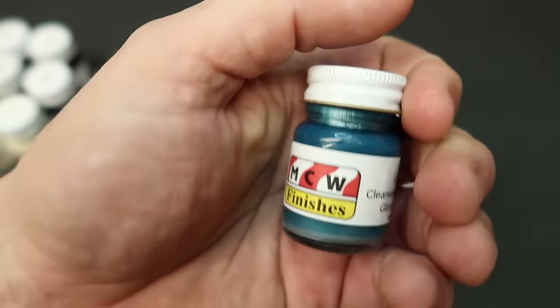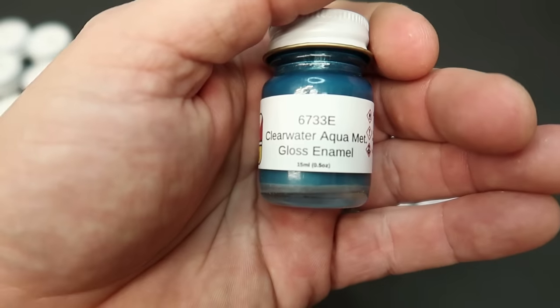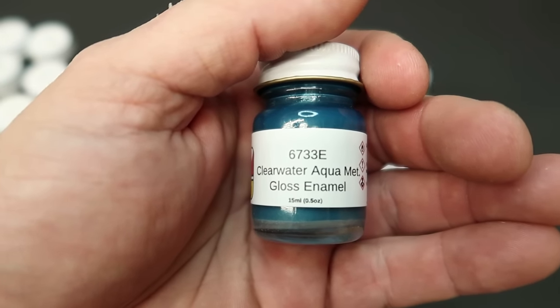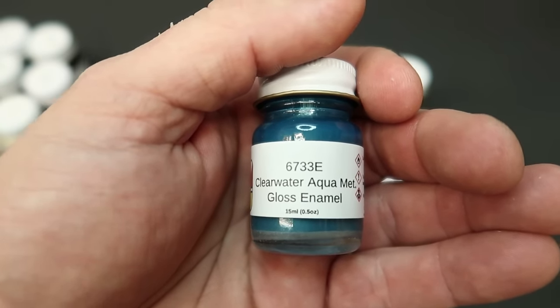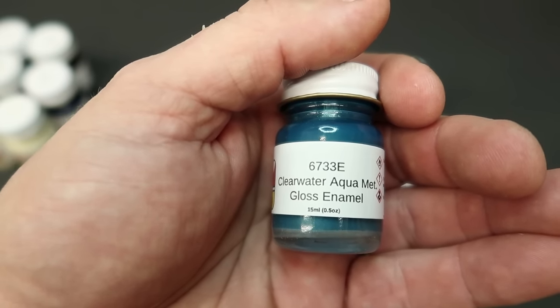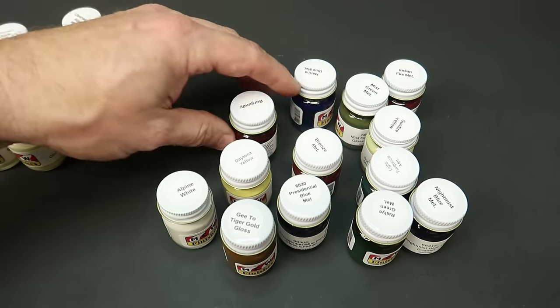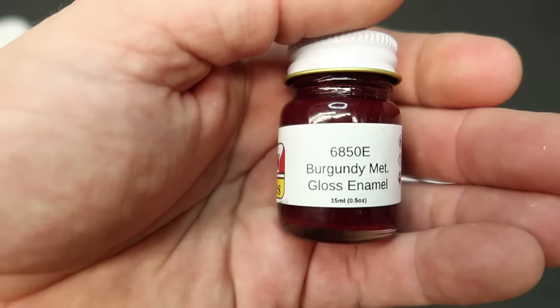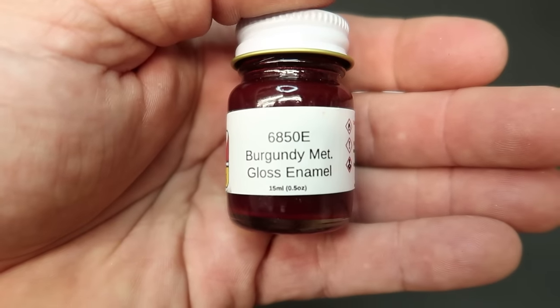Clear Water Aqua Metallic — looks like possibly 1967, number 33. That is a Mustang. Burgundy — just straight up burgundy. Can't go wrong with burgundy. That would be a pretty color right there.